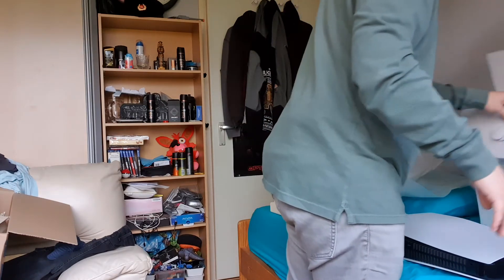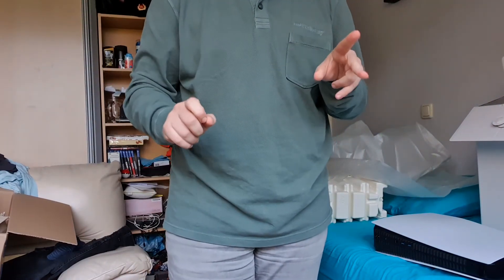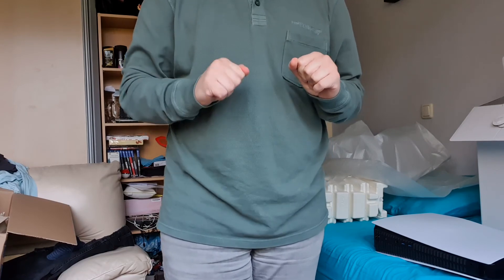I'm gonna hook this bad boy up and I'm excited to try this.